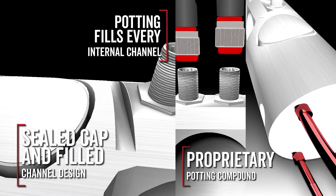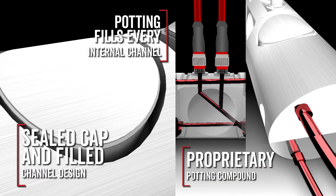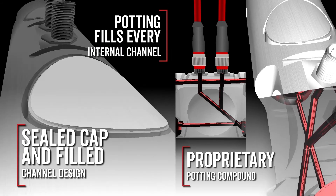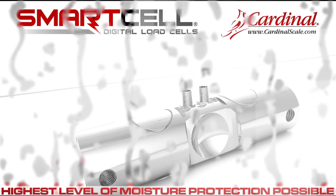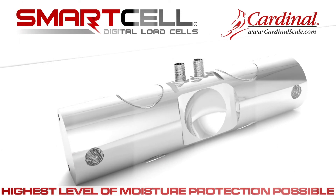The combination of Cardinal Scales' cap and cavity design, proprietary potting compound, and load cell connectors prevent moisture from harming the load cells and leave no potential for condensation issues. No other manufacturer provides this level of protection to defend against moisture intrusion like the SCBD SmartCell.